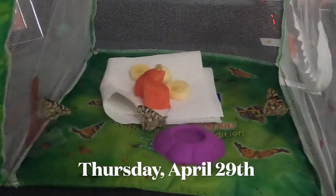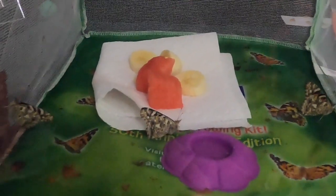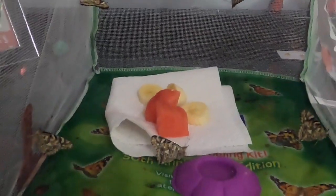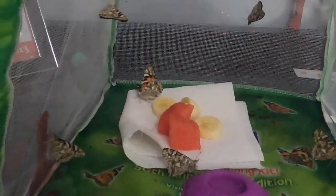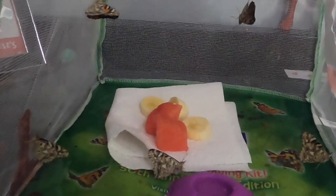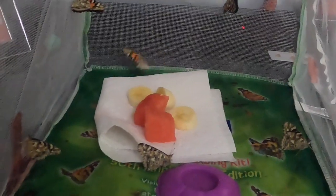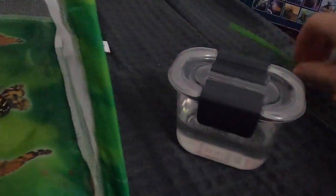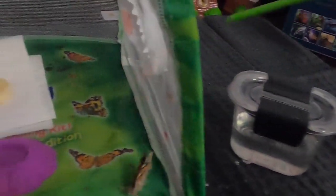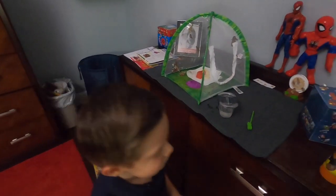I wanted to show how I feed the butterflies — we're actually going to let them go today. You can see the nectar: they give you two packets of sugar and explain how to make it. I've been giving them fruit every couple hours, just changing it out. We're going to let them go because I don't see them eating very often, and I want to make sure they survive and thrive. The sugar water I put in here, and they give you this little thing — you pour it in there. That's how you feed the butterflies.